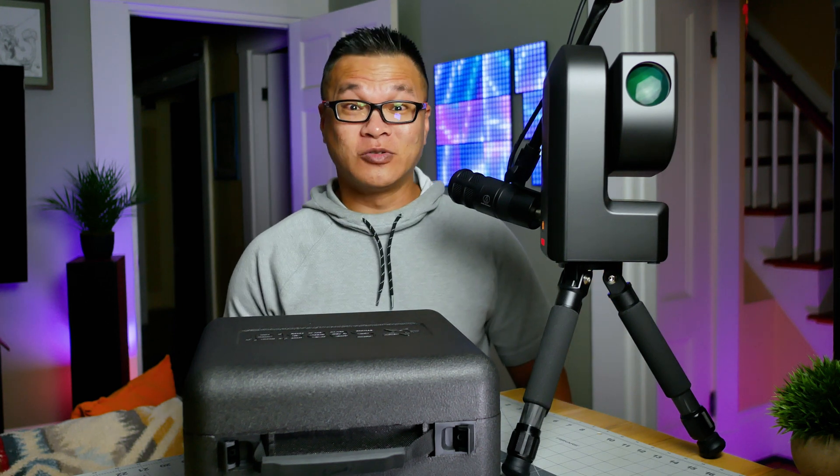And sure, it won't replace your expensive deep sky rigs that cost more than a car, but the beauty of the S50 is its accessible versatility. It's so easy to use, even a caveman can use it.